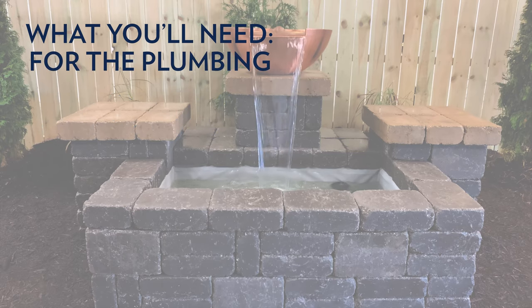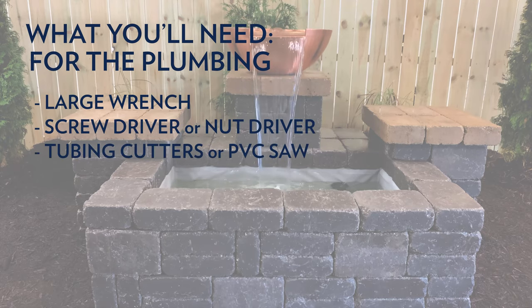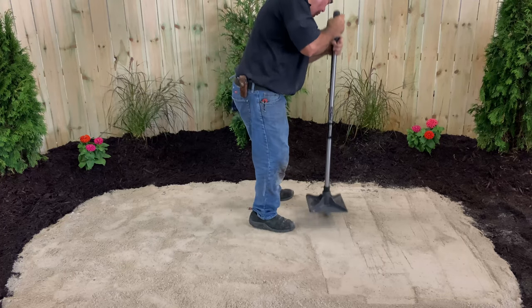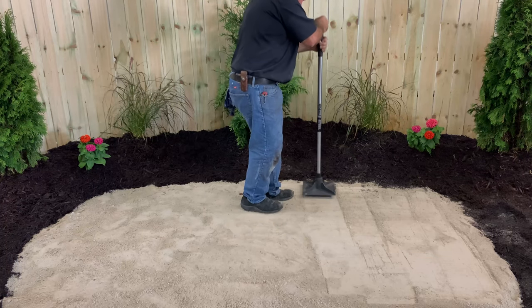For the plumbing: a large wrench, a screwdriver or nut driver, and tubing cutters or a PVC saw. Most manufacturers recommend setting their stones on a four-inch bed of tamped sand, stone dust, or screenings.